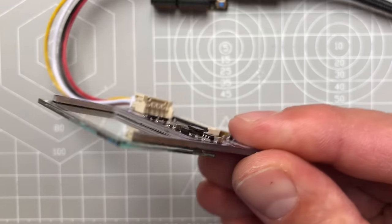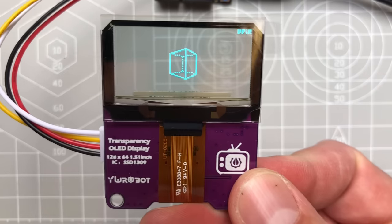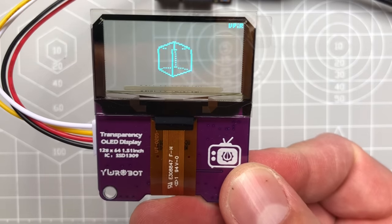In this video I'm going to show you how to create a 3D rotating cube using the Arduino and the OLED display, and it will be super simple, so if you are a total beginner you will still be able to follow along.